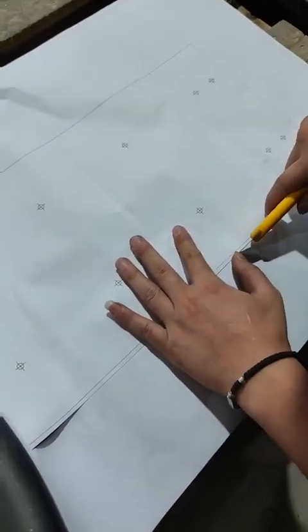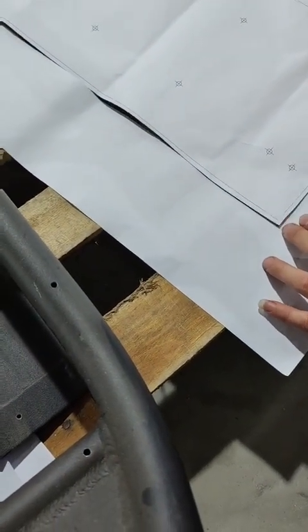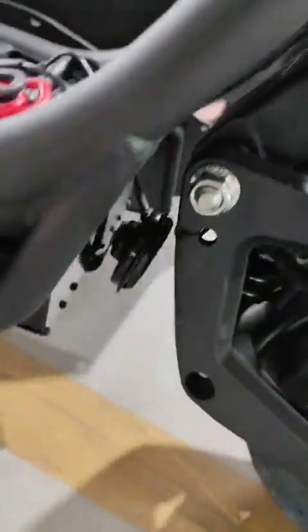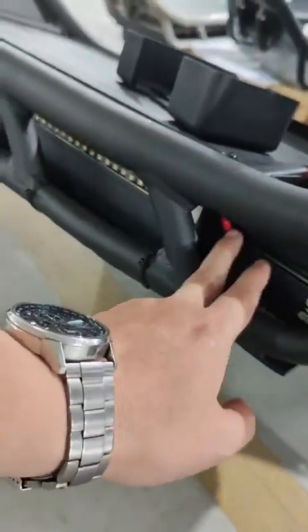Basically you cut out the drawing from the paper. All you have to do is drill the holes, move the controller forward, and fix the plastic box. The controller now sits a little bit further ahead compared to before, to make space for the fuse.